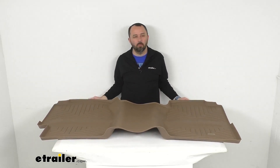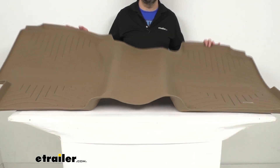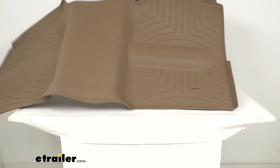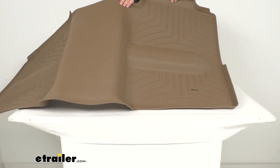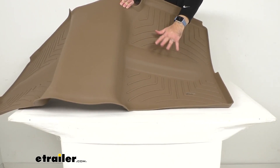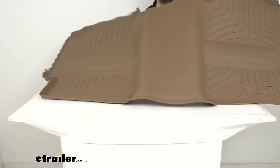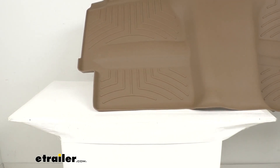I'm not going to be able to fit it completely in frame, but I want to give you a close-up to show you a little more detail of the mat. These specially designed ribs and treads channel fluids, dirt, and debris, and your feet will stay up and out of the messes so that mud, snow, water, and debris can be channeled away.